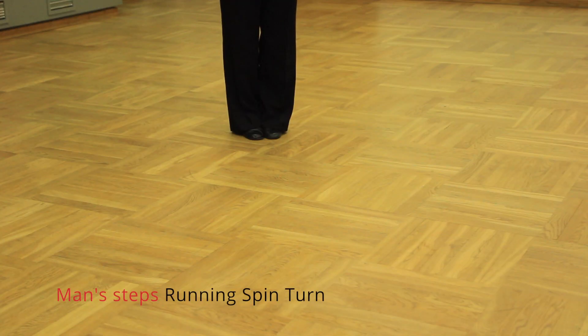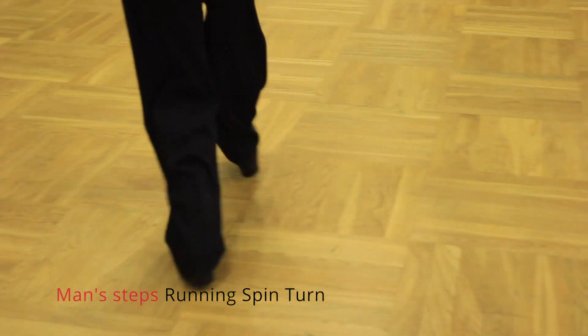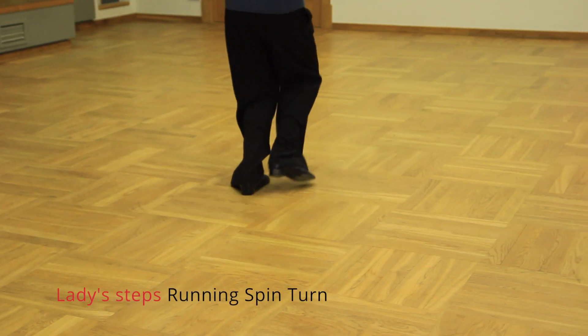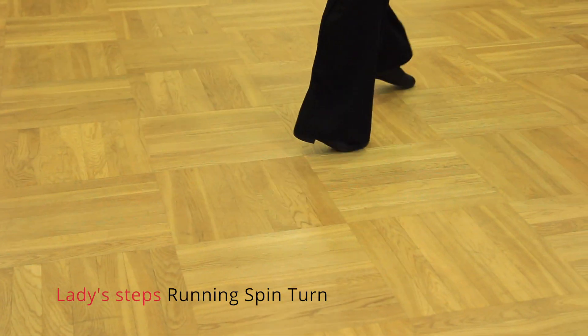Man starts with right foot: forward, side, close, back, forward, side, back. Lady starts with left foot: back, side, close, forward, back, forward, forward.